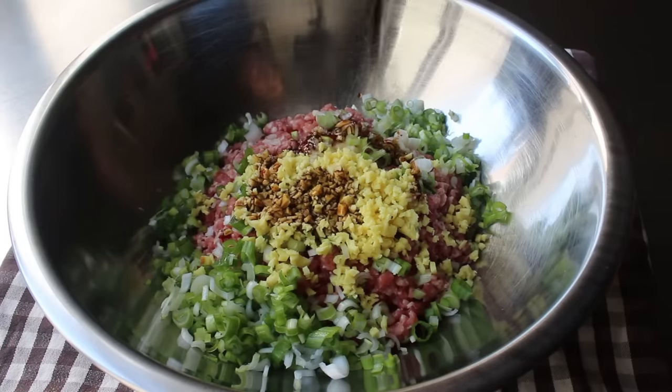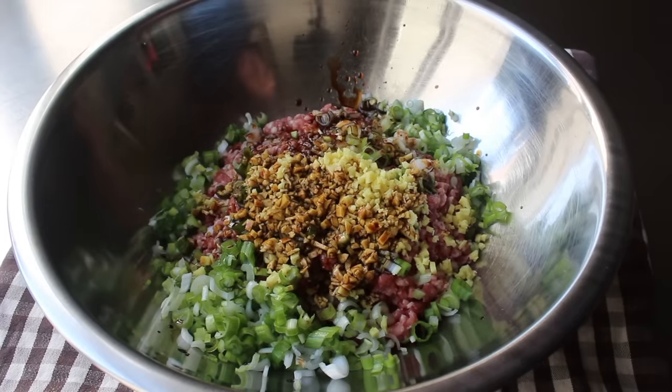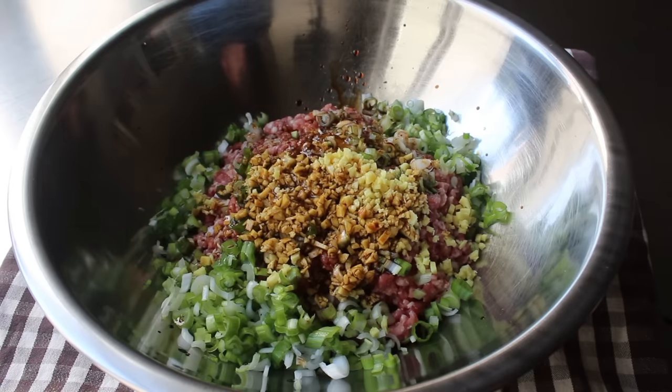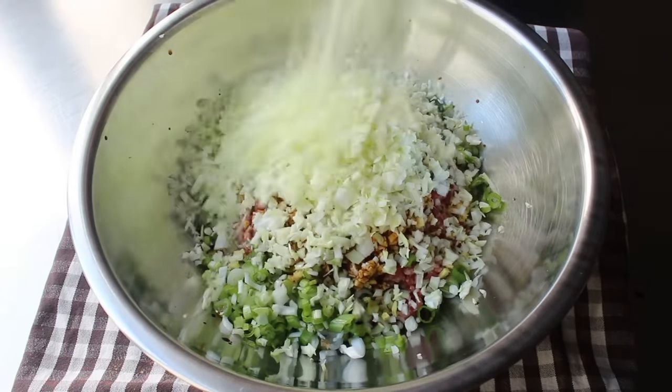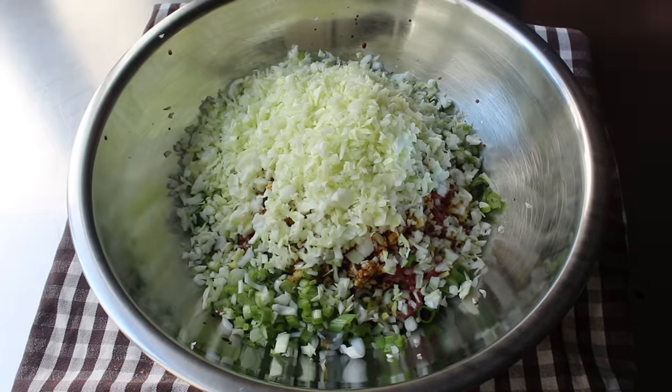We'll continue on by adding some soy sauce, as well as a little touch of sesame oil, which we always want to be careful of, since that really can overpower things. And then of course it never hurts to put in a nice shake of cayenne. And then last but not least, we're going to add a whole bunch of finely chopped up green cabbage. Or at least that's what I used — you could probably use any kind you want: Savoy, Napa, even the red cabbage, which is really purple.